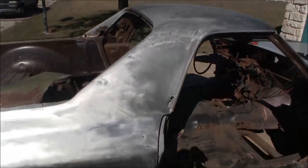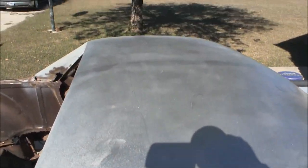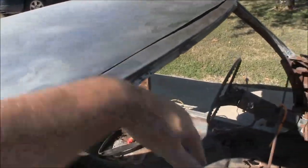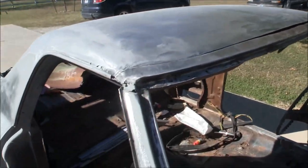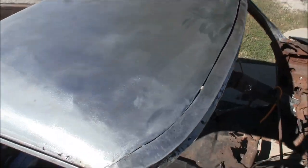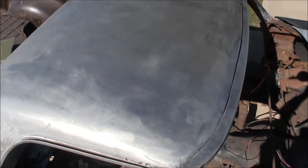Got it done — the whole passenger side back section, got the roof done all the way across. Still need to get it ready though, obviously. My donor windshield ledge I've got all ready to go. Next step, I was looking online to see who does what for metal prep before you spray epoxy primer.